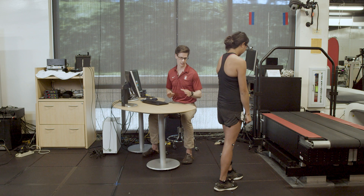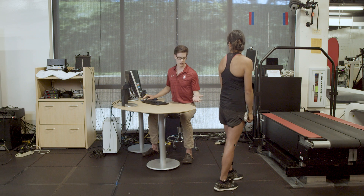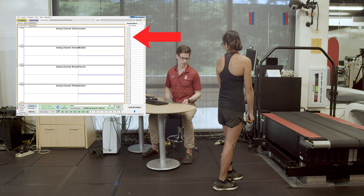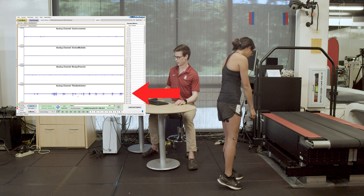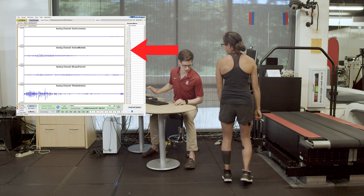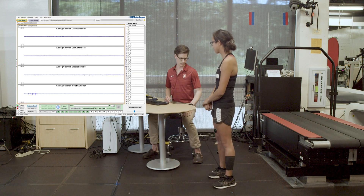We've placed the electrodes on Hannah's muscles and now we want to check that we have a decent signal. We'll have Hannah do some activities to activate various muscles: a calf raise to activate her gastrocnemius, toe tapping to activate the tibialis anterior, a squat for the vastus medialis, and then knee flexion with resistance for the hamstrings. We can see each muscle activating on screen, and we have pretty good signal coming from the EMG.